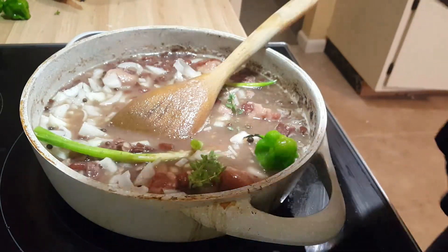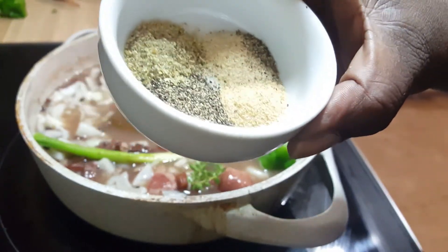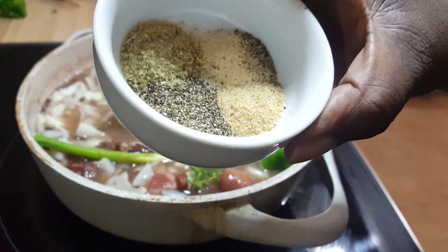And then to that, I'm also going to add half a teaspoon of black pepper, all-purpose seasoning, garlic powder, and onion powder.